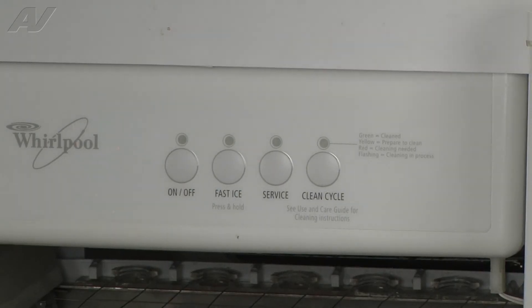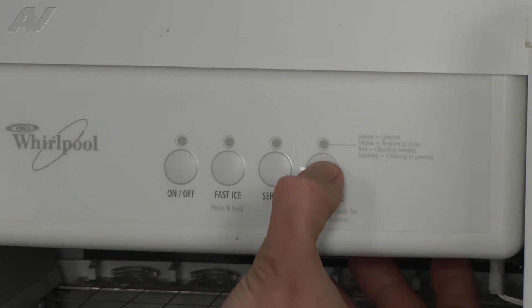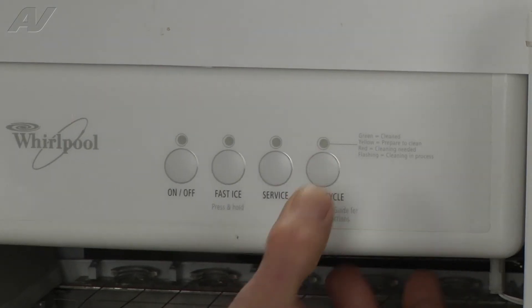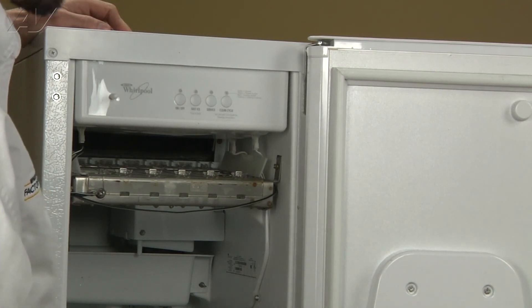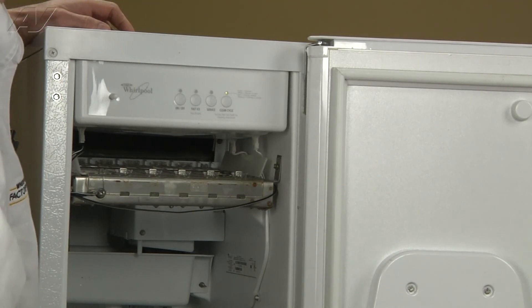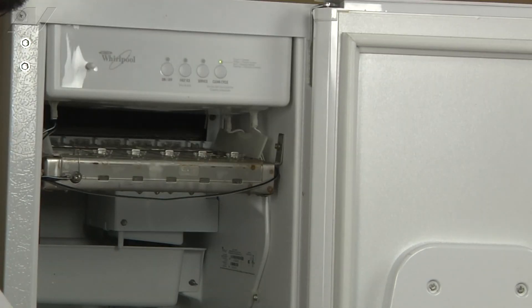Once your cleaning solution is in the pan, you're just going to go ahead and press and hold the clean cycle button — just hold it about three to five seconds — and release it. The clean cycle will start. Basically the clean cycle is going to wash and then rinse itself at the end. If you do have any cleaning solution that's left over in the pan, you're going to want to rerun the clean cycle.